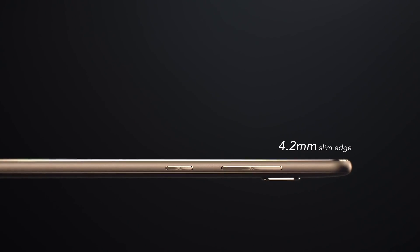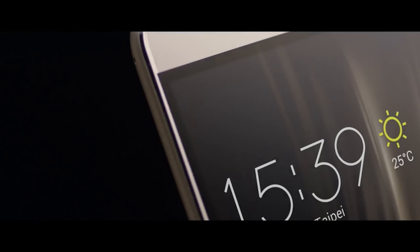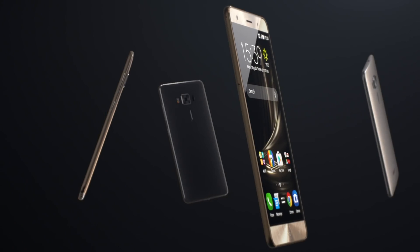The Zenfone 3 Deluxe is made with the finest aerospace-grade aluminum alloy, so it's not only durable but also light. With a 0.14mm bevel and an edge of just 4.2mm, the Zenfone 3 Deluxe maximizes its display while minimizing weight and wasted space. The display is covered by Gorilla Glass 4, which offers twice the drop damage resistance of previous models.